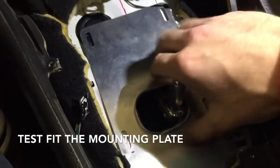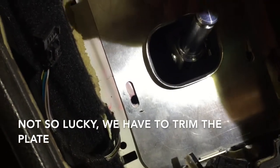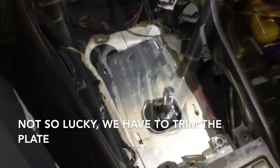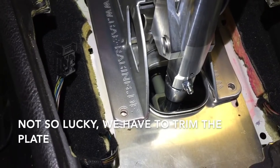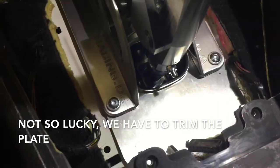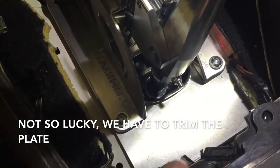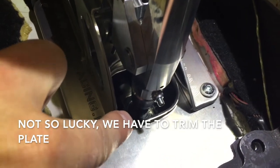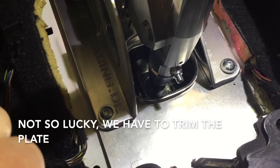We can see that we have some changes to make: the lower portion of the shift lever is not centered in the mounting plate's hole. Therefore, this mounting plate has to be scooted back, so we're going to have to trim it to make room. It's important that the lower shift lever is centered in this hole for normal operation and also so that the rubber boot will mount properly.